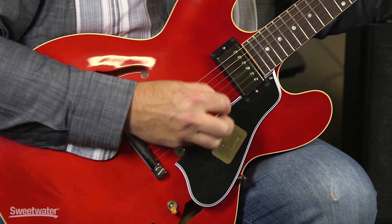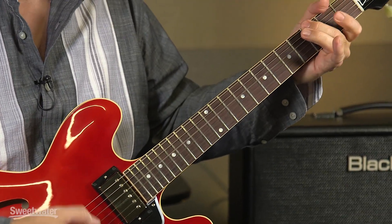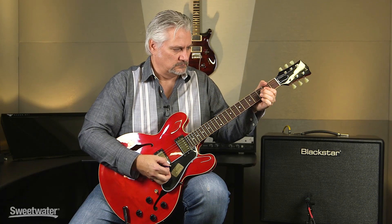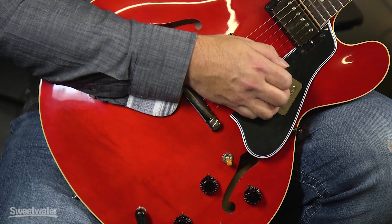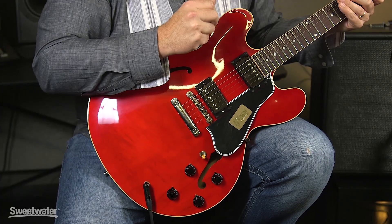Let's check out the tones from these Custom Bucker pickups. We'll begin with the bridge pickup — I'm playing through a Blackstar Artist 15 on a clean channel. The bridge pickup has a lot of bite to it, yet it's still rich sounding. It has that open top end you'd expect from a vintage-style PAF, yet there's nice full body there as well. This is a very versatile instrument — that bridge pickup can go from everything from heavy rock to twangy country style licks.